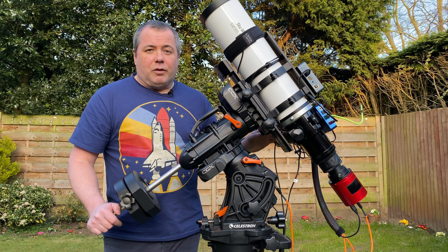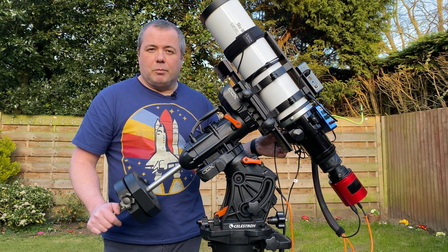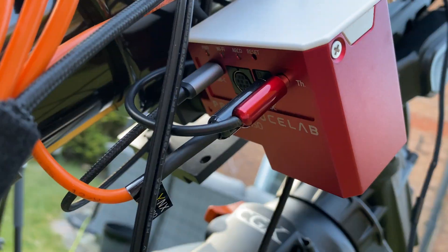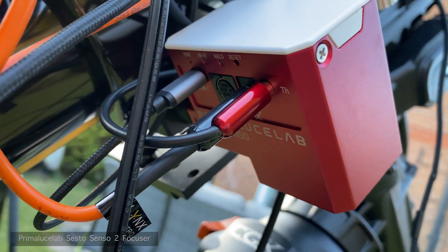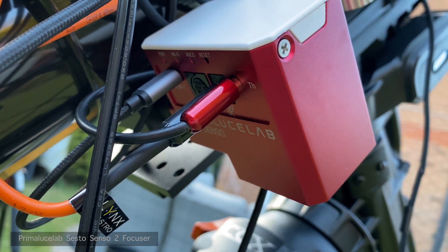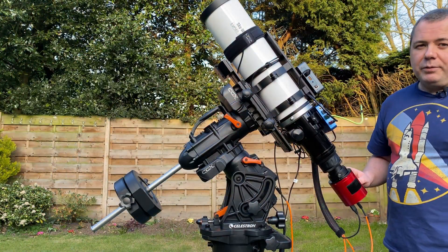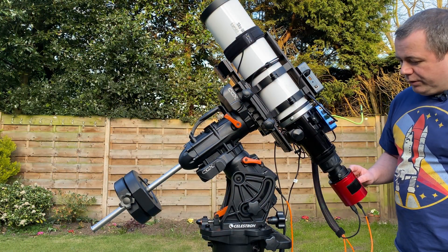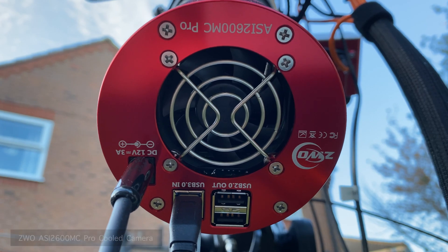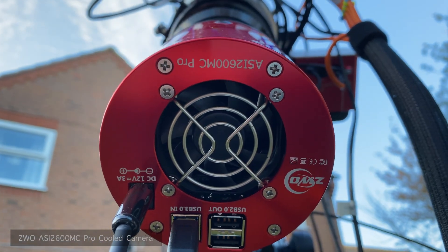Around the back we've got the focuser — this is the SestoSenso 2 robotic focuser. Really great. It's got absolutely zero backlash that I can measure in it and gives me pinpoint focusing throughout the night, so really pleased with that as a purchase. Then we've got the ASI 2600 MC Pro Cool camera, which is connected to a ZWO filter drawer, and then you've got the Esprit 100 field flattener at the back of the draw tube.